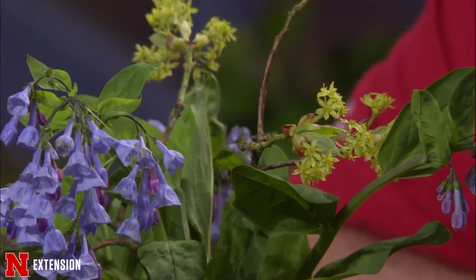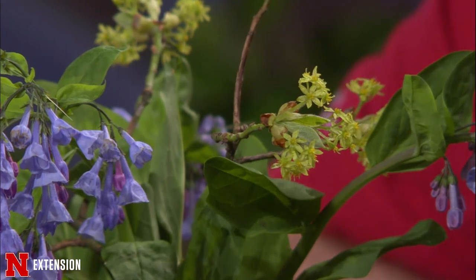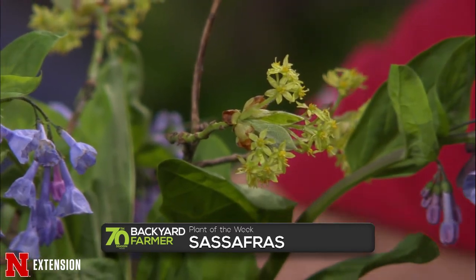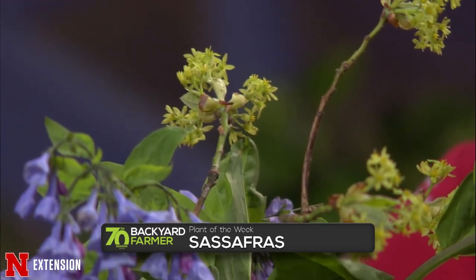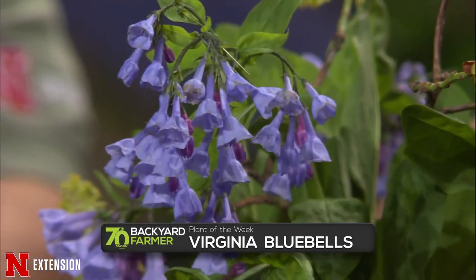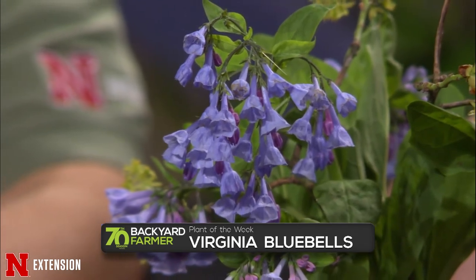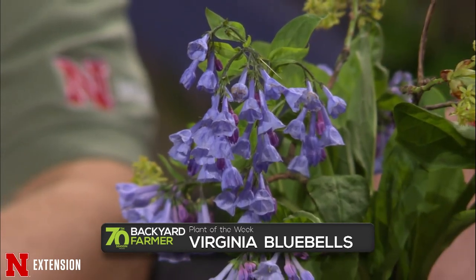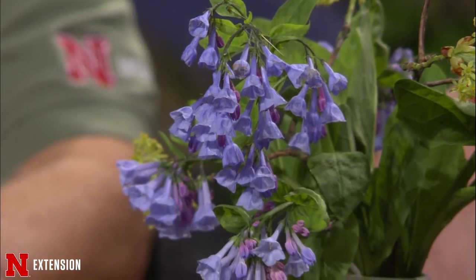Plants of the Week: The first is sassafras, a tree in flower that's native to the eastern part of the country. It has a distinctive mitten-shaped leaf, grows well in an understory situation, and is not a real large tree. The second is Virginia bluebells — another eastern U.S. native that will do its thing right now and then fade away as things warm up. Both have a tendency to spread over time.